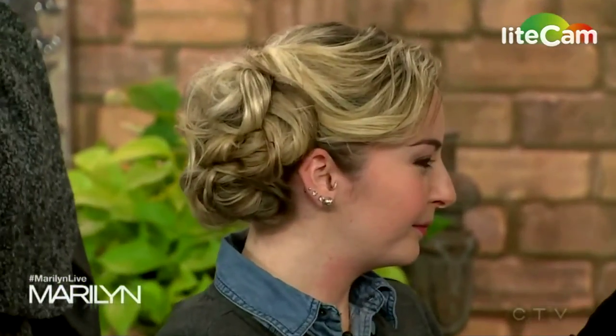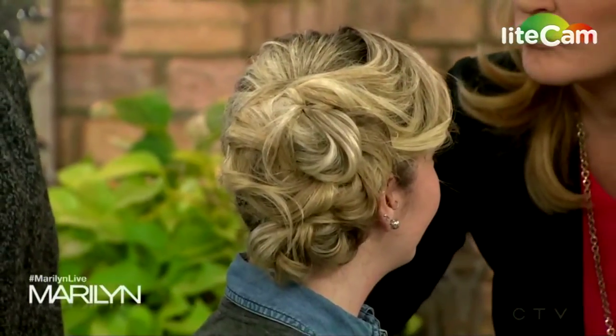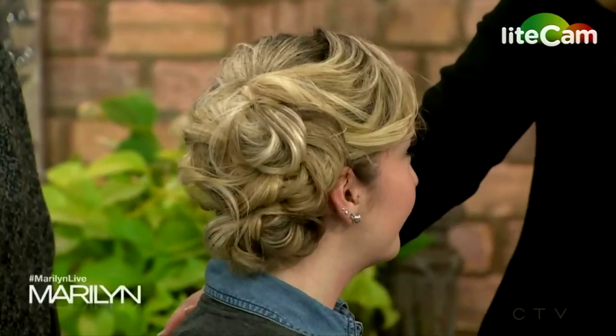First up is Krystal. Let's see her new look — let's turn her around! Look at this hair, how pretty! It's simple but it looks like a lot of work. So what did you do? It's very simple — it's two ponytails. You braid them, pull on them, and just quickly pin them in. It's ready to wear with a disheveled look.